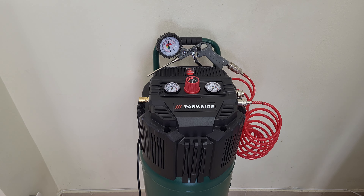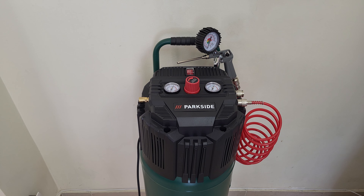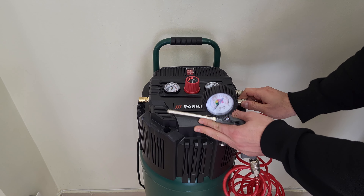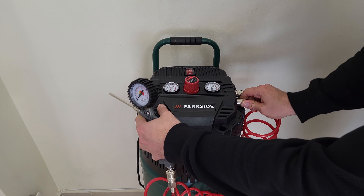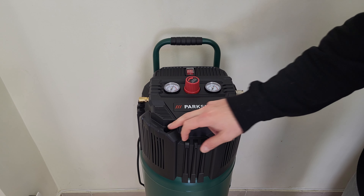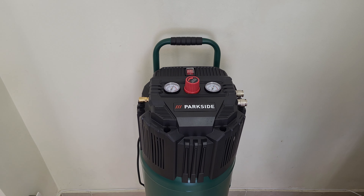Let's move on. Turn it off, unplug it from the power, disconnect any accessories. Next we need to remove four screws — one, two, three, four — and reveal all the parts inside.